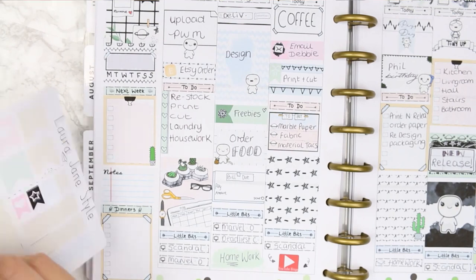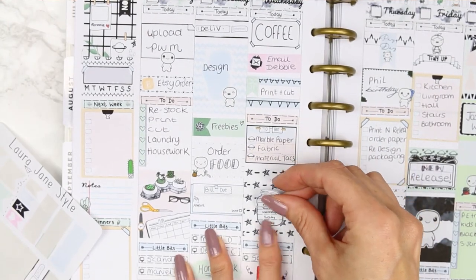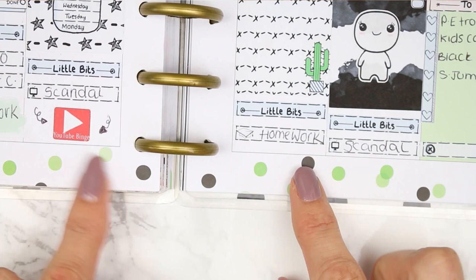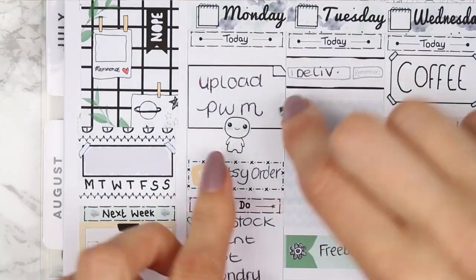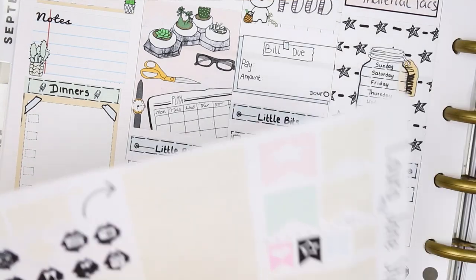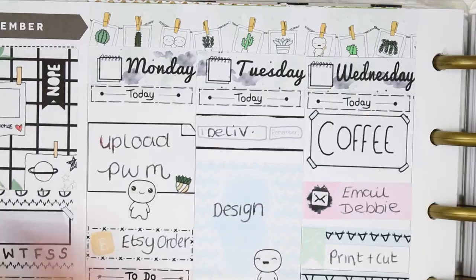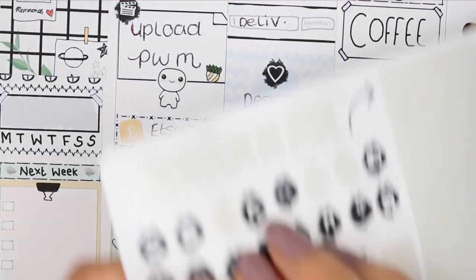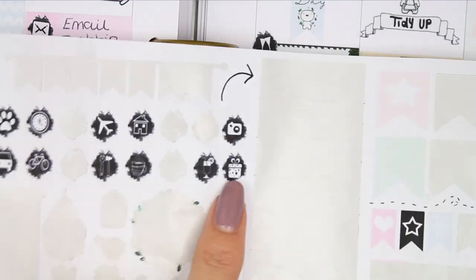I added some deco to the corners of the boxes, and I also realized I hadn't used the water tracker sticker — so even though it's a little out of place, I put it on Wednesday as a background on the full box. I added plant deco along the bottom so I didn't cover the polaroid pictures on the top washi. The 'be happy' deco went on the Saturday full box, and I added small icons relevant to what I'd written throughout the spread.